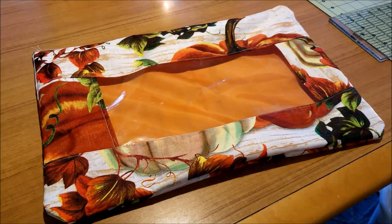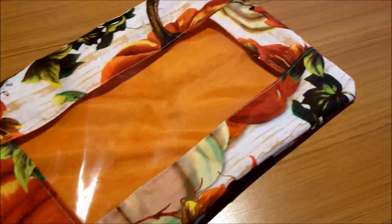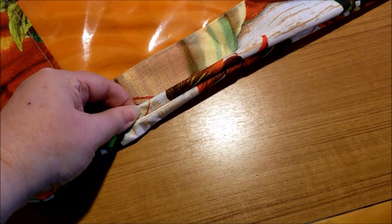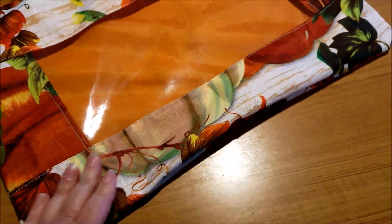I don't know why I procrastinated so long on this project. The fabric is slippery as heck and this bottom seam doesn't want to lay quite as flat as I would like, but once I put a project in my project bag that is going to stretch out.